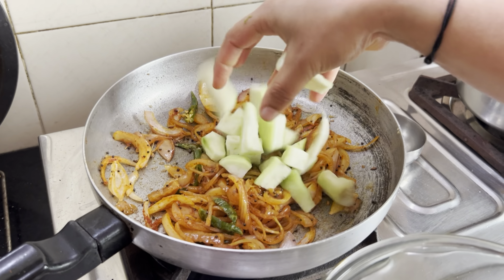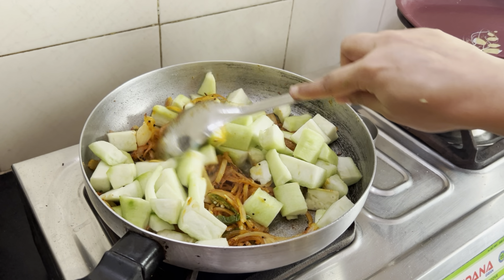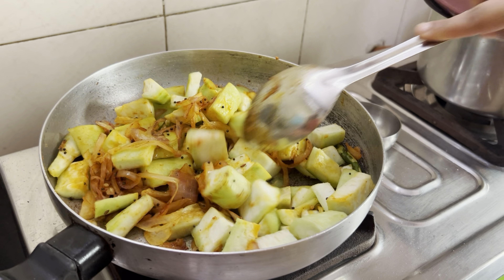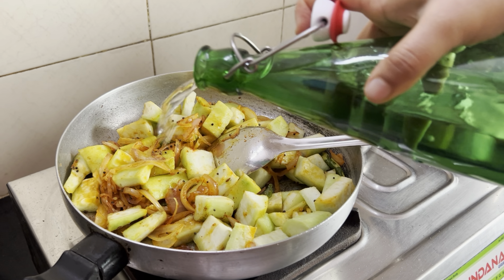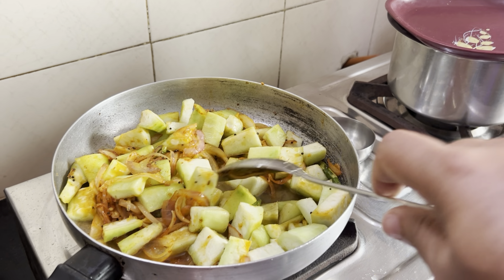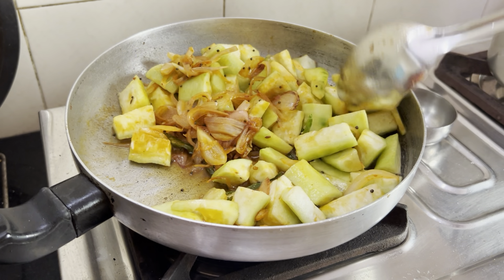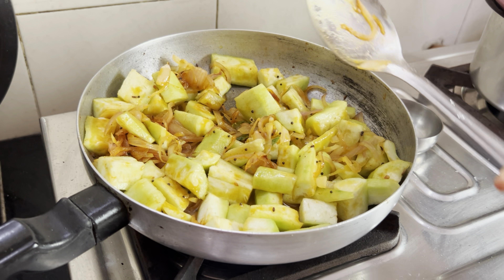Go about adding the rich curd that you have chopped and give it a good mix. Add some water, then close the lid and cook it for about 2 to 3 minutes.